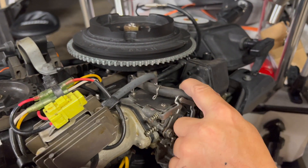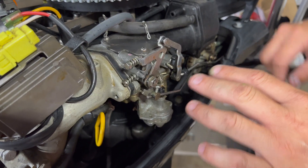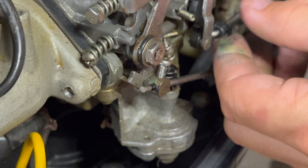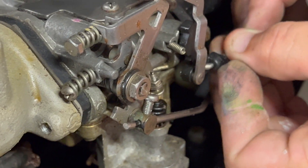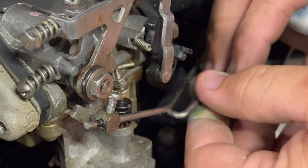Now we've got a little more room. Go ahead and loosen your set screw on your throttle adjuster, and then pop this little latch right here on your choke and just set that down.